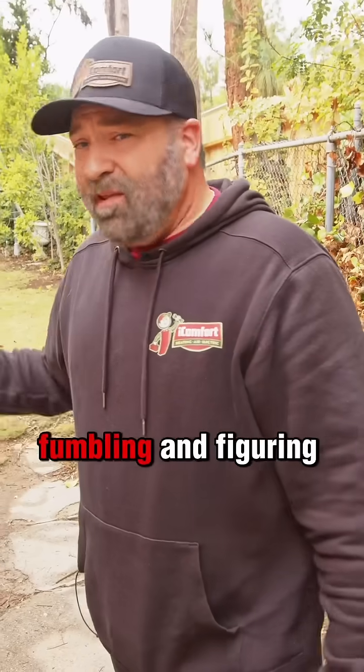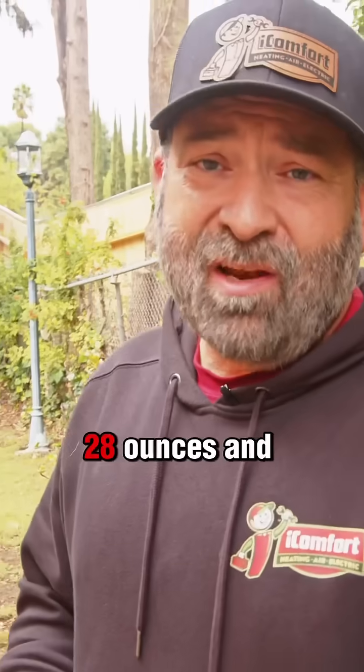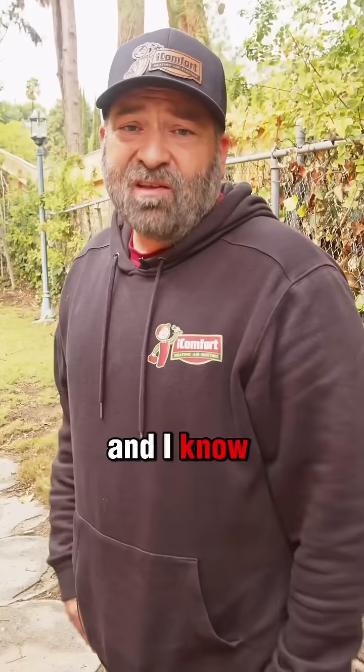So instead of fumbling and figuring out sub-cooling, I'm going to add 28 ounces and I'm done. It doesn't take me an hour to charge the system, and I know that I'm good.